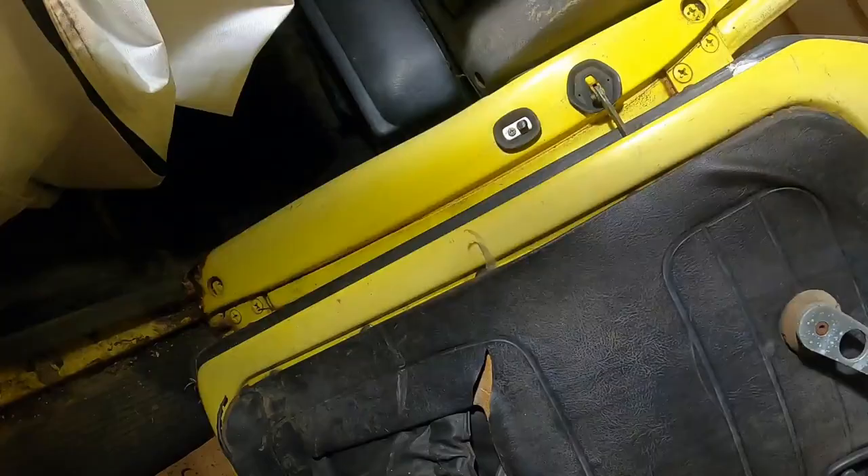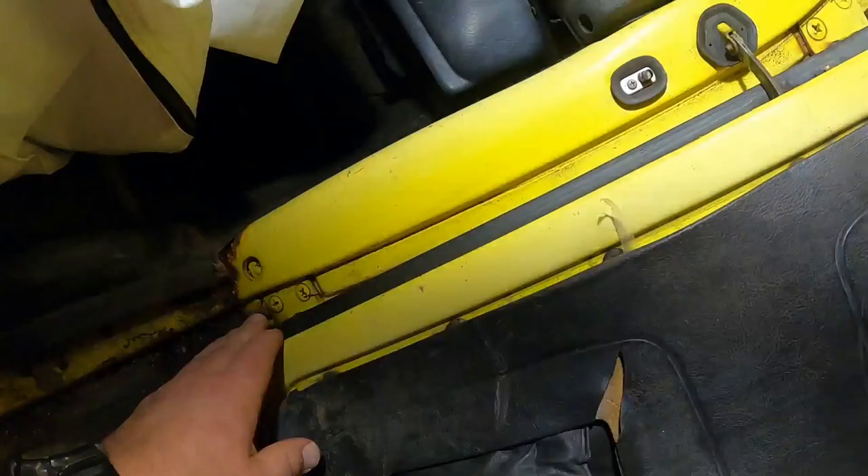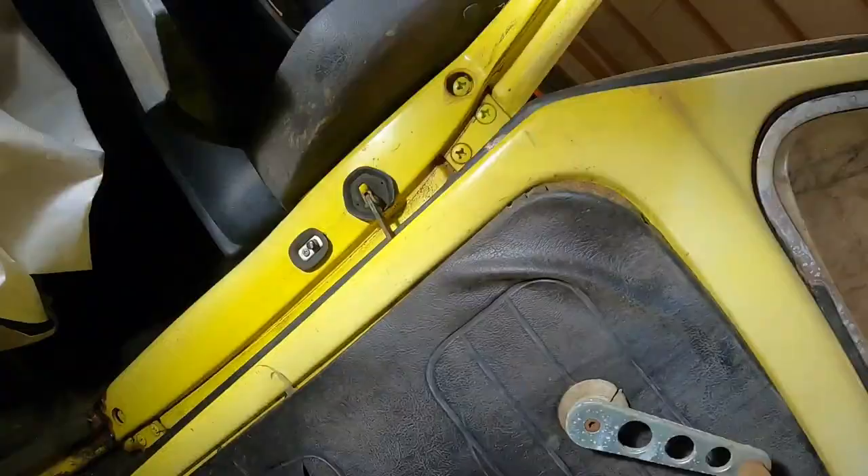Alright everyone, for removing door hinges on these older Volkswagens, there are three screws up top and three screws on bottom. Now these on the inside, down your A-pillar, they have little caps on them. I removed the caps and kept those.